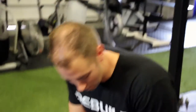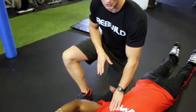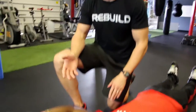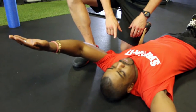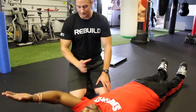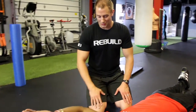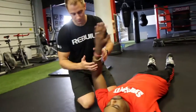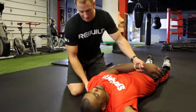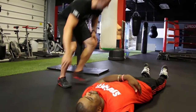Most often what will happen with something like this is that there's a restriction in the soft tissue — in the muscle surrounding Sid's shoulder joint. What I'm going to show you, Sid, is some really simple soft tissue mobilization techniques that you can do by yourself. You don't need any high-tech equipment; all we're going to use is a lacrosse ball. We'll hit some trigger points around the shoulder blade, then retest and see if you get any improvement.